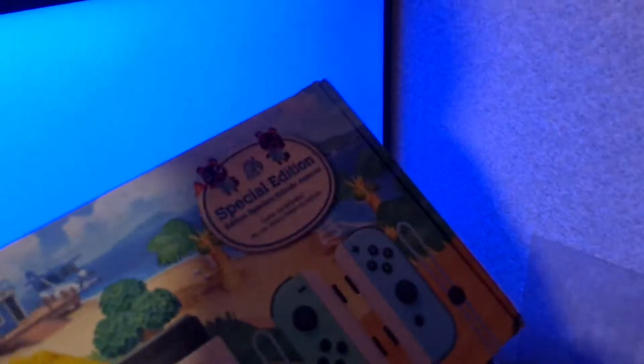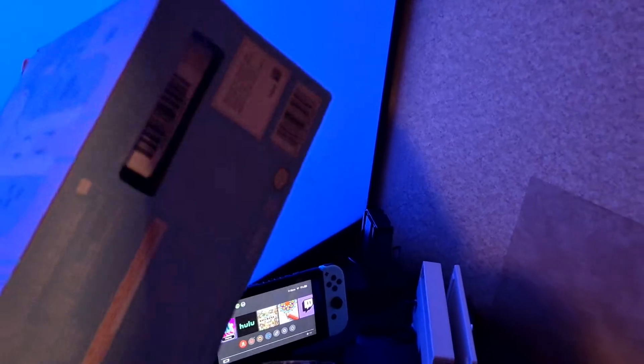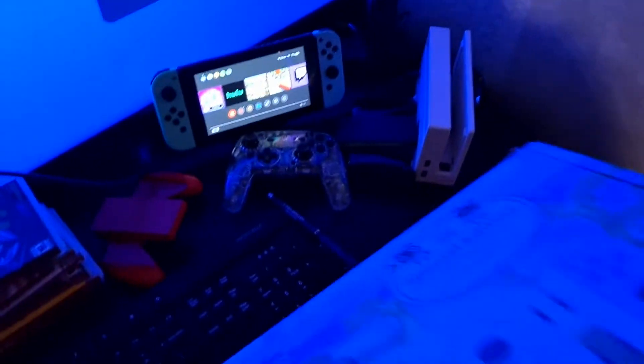The Switch Light is a hundred dollars cheaper, but when you think about all the stuff you get with the regular Switch, I still think the regular Switch is a better value than the Switch Light if you don't already own a Switch or Switch OLED. It's still a better value when you think about all the accessories and products that come in the regular Switch box.